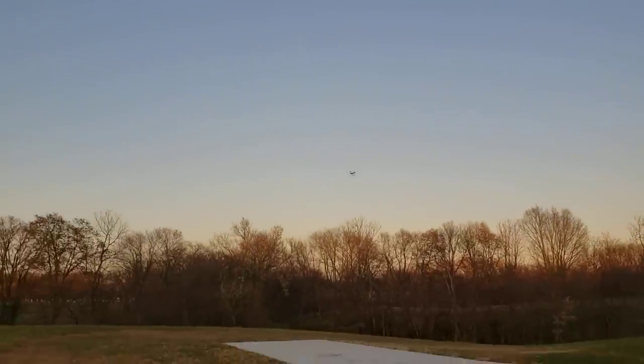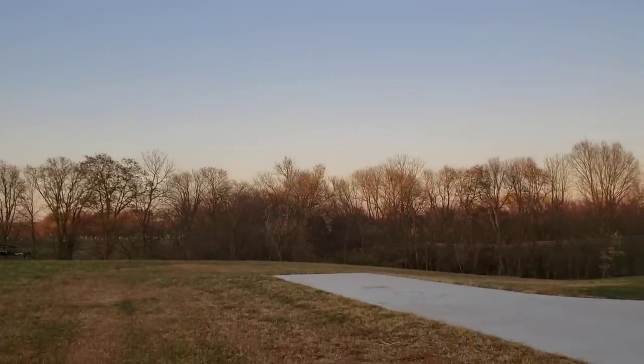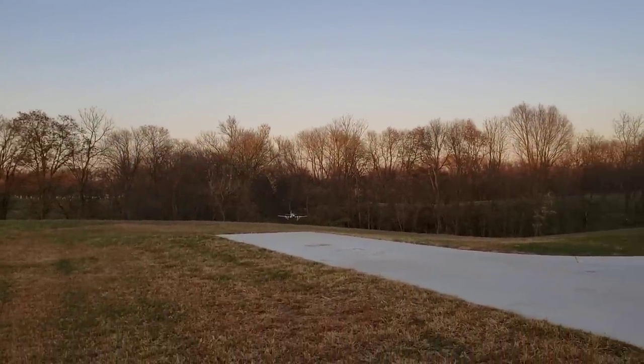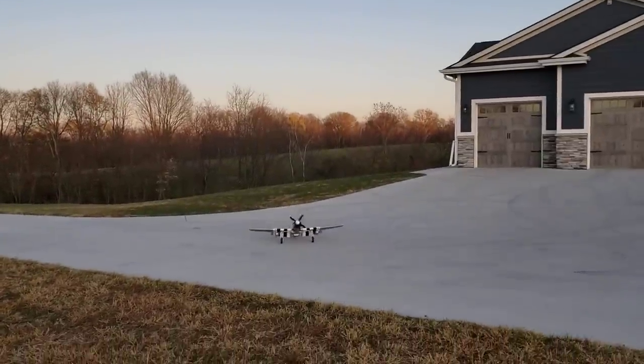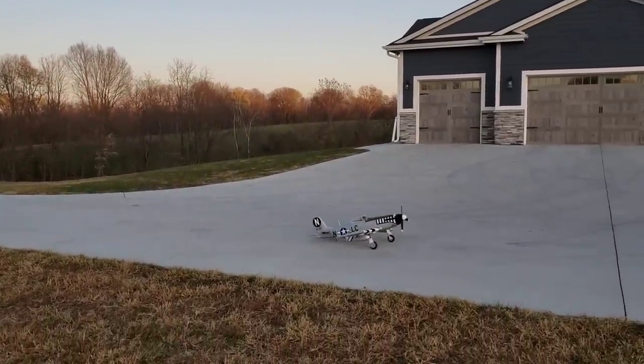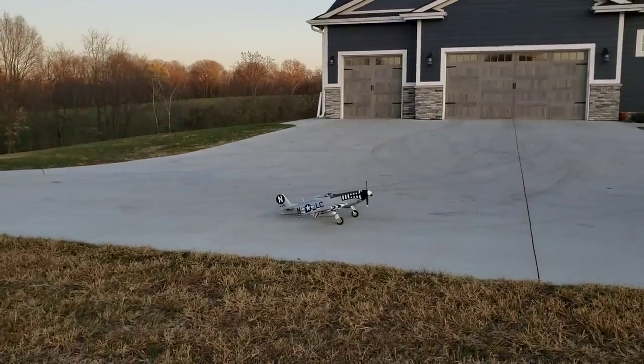Gear coming out, full landing flaps — let's see if we can slow it down in time for a touchdown. Just to show you can do a landing on grass. That was pretty good timing.